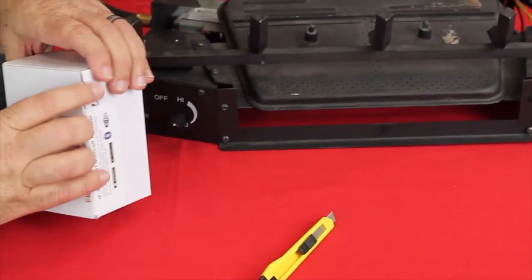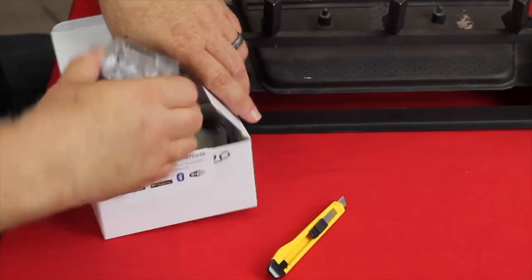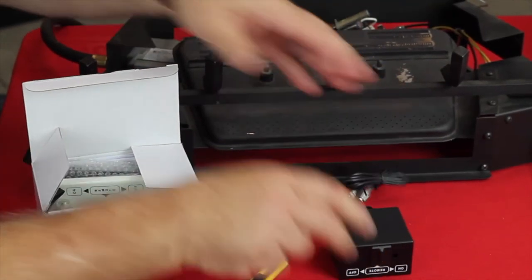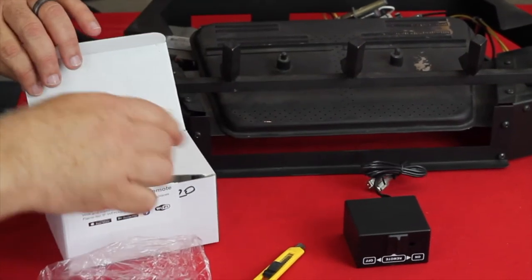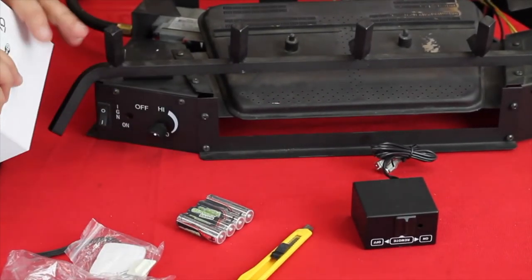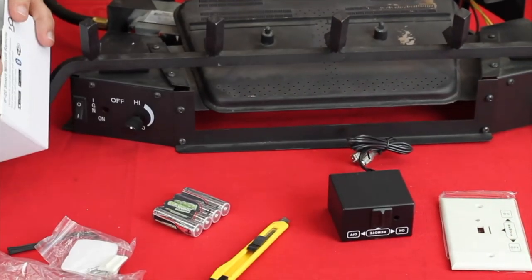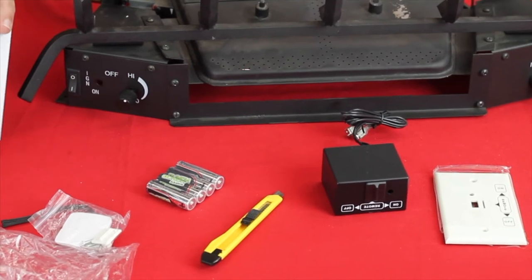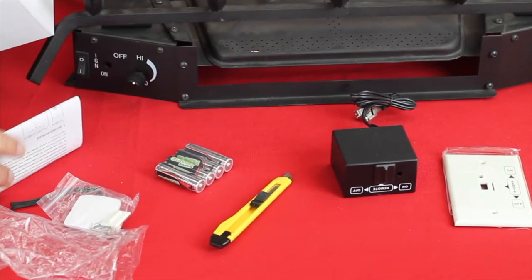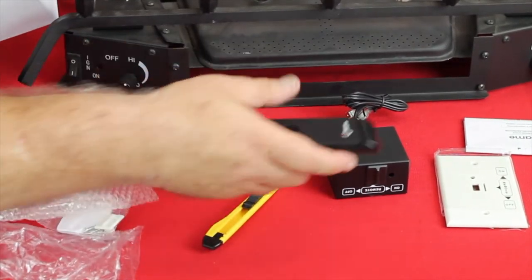Let me break the seal, and when we open up the box, inside we will find the receiver with the attached wire to connect to the unit. Batteries are included, a wrist strap for the transmitter, and then you also get a white wall plate, and you get a black wall plate should you decide to install it, maybe under the fireplace where black is a more appropriate color. Instructions, and the transmitter itself.